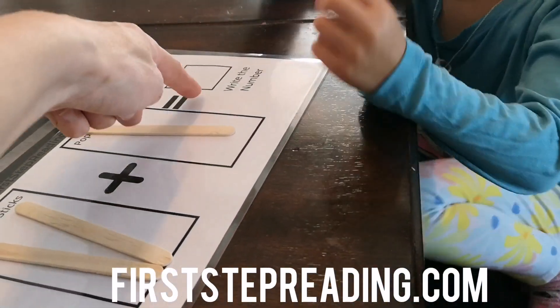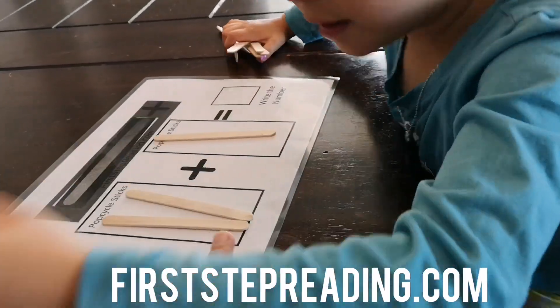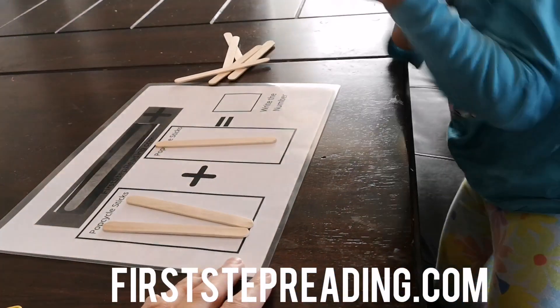And how much would you write here? What's the total? Can you count the Popsicle sticks? I would write three. Good job.